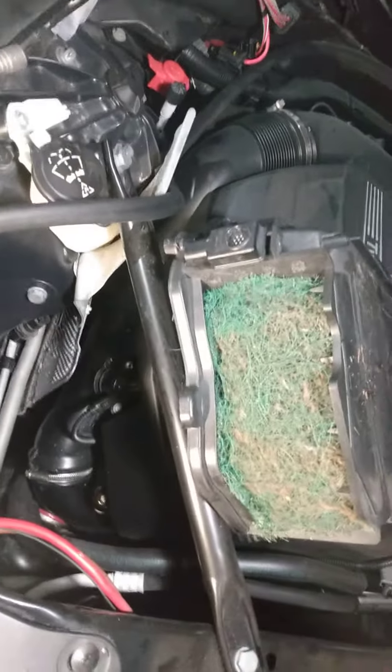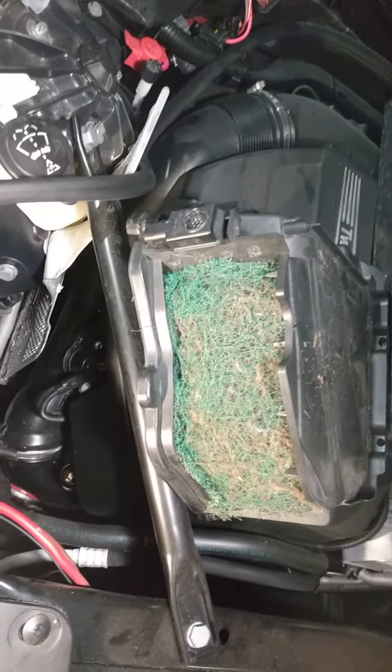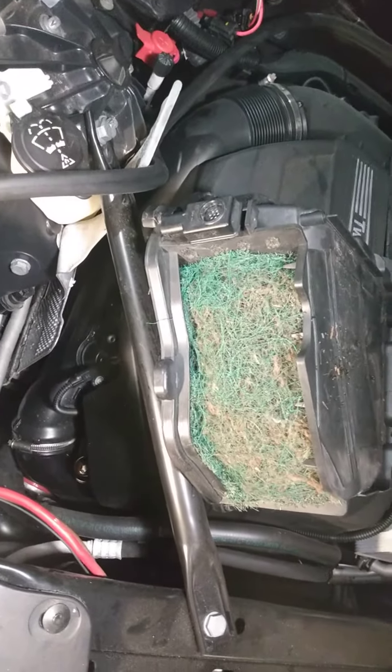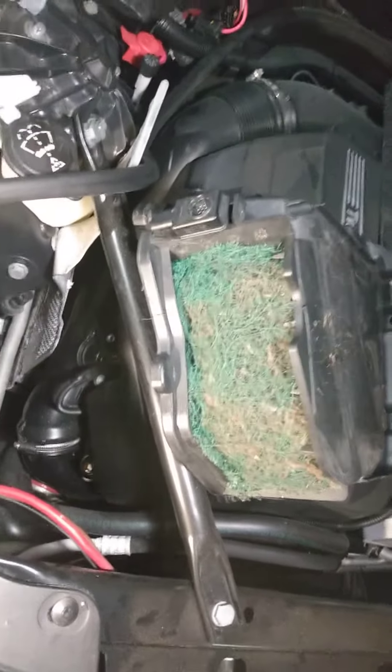This will hold up probably about the length of a cabin filter — about a year — and then you'll have to put a new one in because it will eventually get plugged up. That's a simple way to stop leaves from getting into your blower motor on a 2015 BMW.